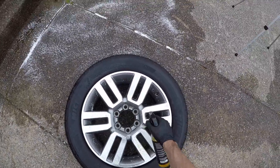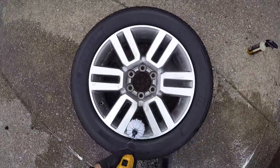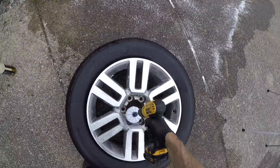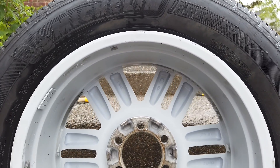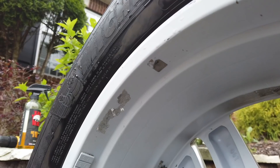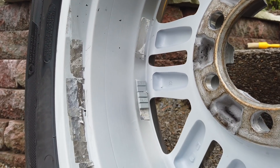Now I'm switching to my ultra-soft drill brush — the white one — to use on the face, just to show you guys how soft it is and how effective it can be on something like this. You're going to see the after result of both wheels and there's not going to be any scratching on either one. You'll see the before and after of how powerful this product and tool combination is for this wheel. I'm going to take some adhesive remover and get those stickers off in just a second.